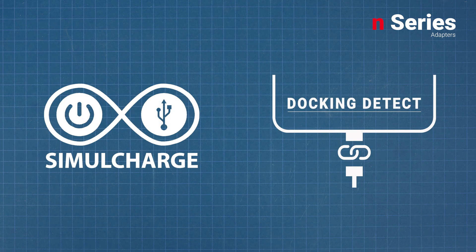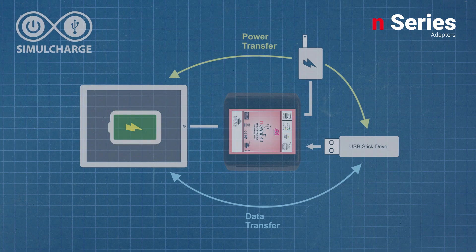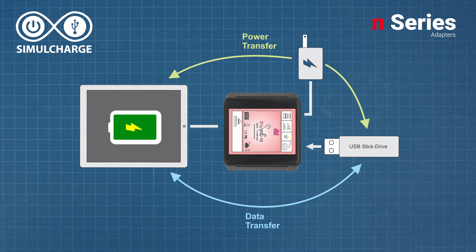N-Series adapters feature two technologies that set them apart from other mobile adapters: SimulCharge and Docking Detect. SimulCharge is a technology specific to Lava that allows the compatible mobile device to charge while simultaneously accessing data.